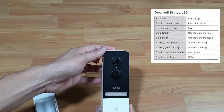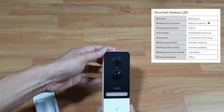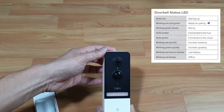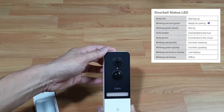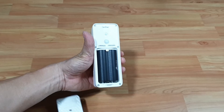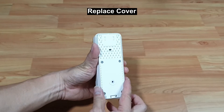The camera LED will blink, after which it will blink red and green, indicating that it has been reset. You can now use the Teppo app to set up the camera again. Replace the cover.